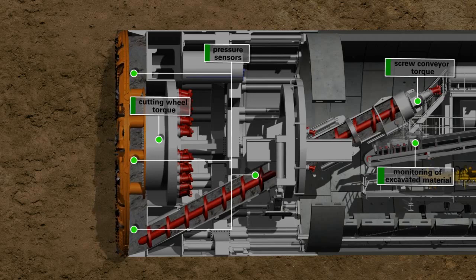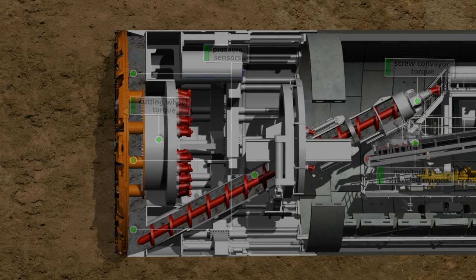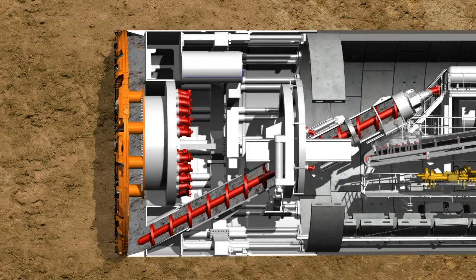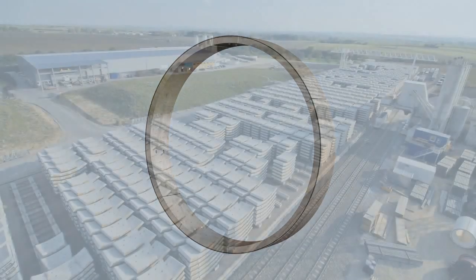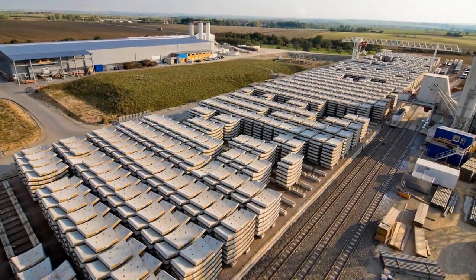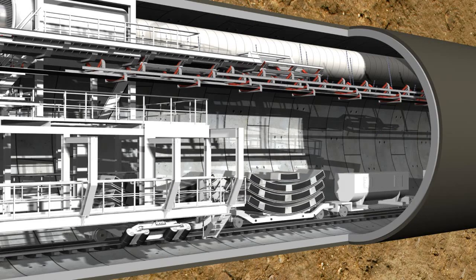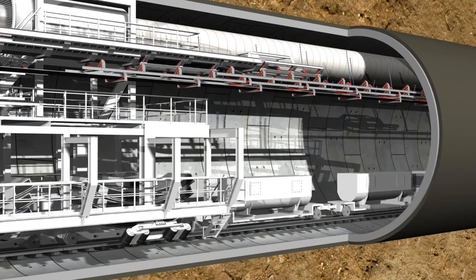When the tunneling phase is completed, the cutting wheel and screw conveyor are stopped. Now the ring building phase starts in the shield area under atmospheric pressure conditions. A complete tunnel ring consists of several segments called lining segments. These prefabricated reinforced concrete elements are produced with millimeter precision in a factory installed above ground for this purpose. Following quality control, they are transported into the tunnel by mine cars.